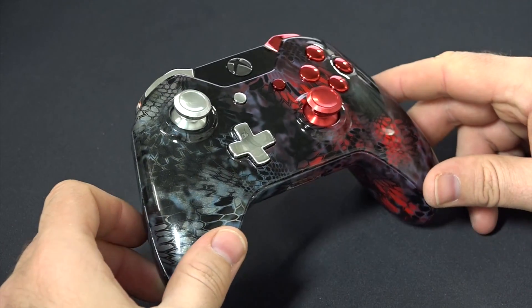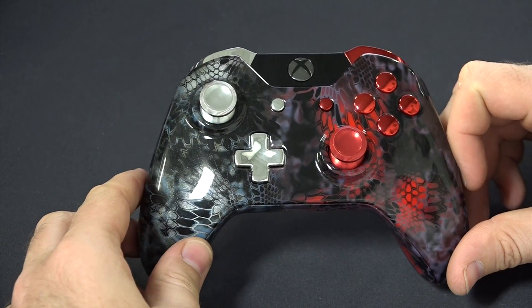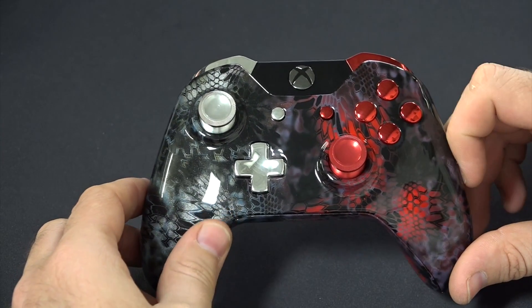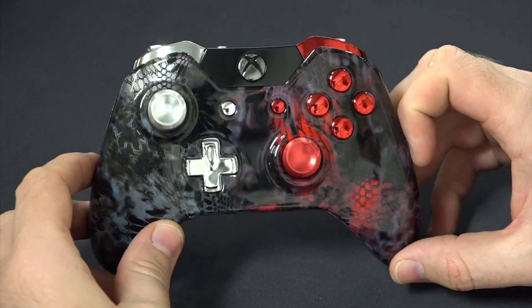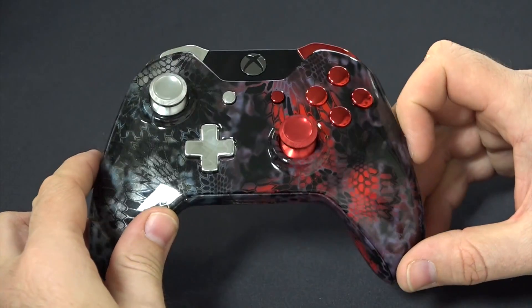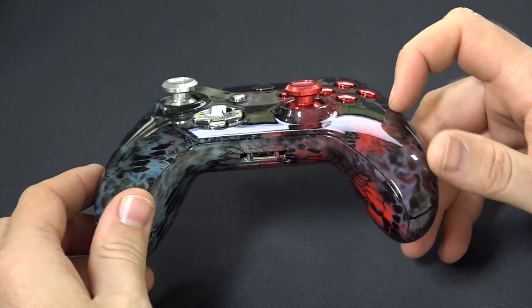You can see there are two combinations of buttons. On the left side, to match the silver, we used chrome, and on the right-hand side we used chrome red. Just a very nice finish.